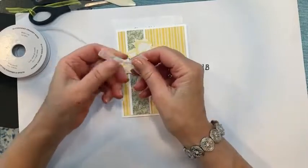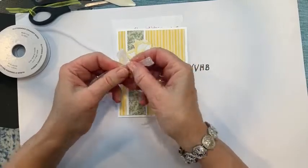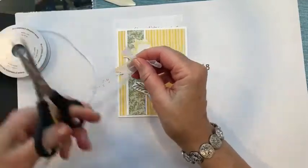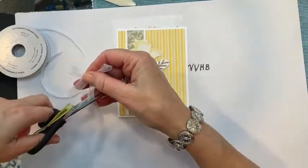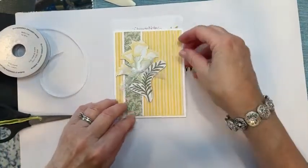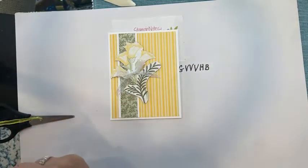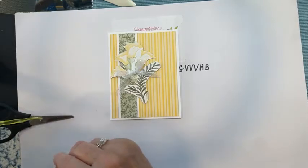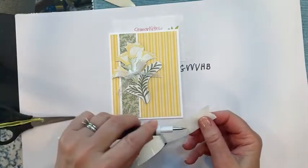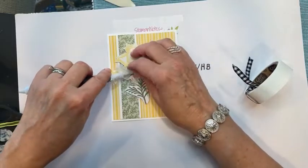The link below this Facebook video will take you to my blog where you can download the PDF. The PDF is free, and it lists all the supplies and measurements, with pictures of all the cards and the measurements for each card and also for the note card holder.